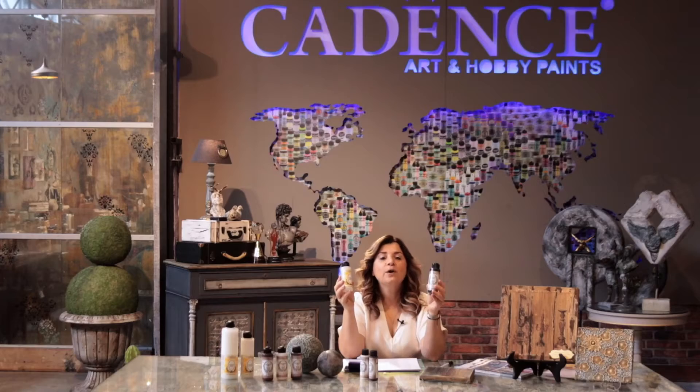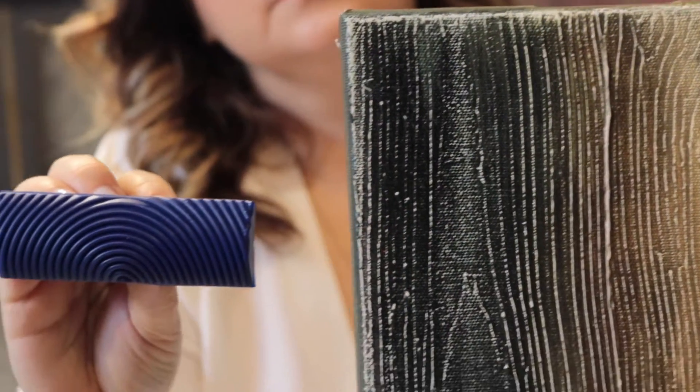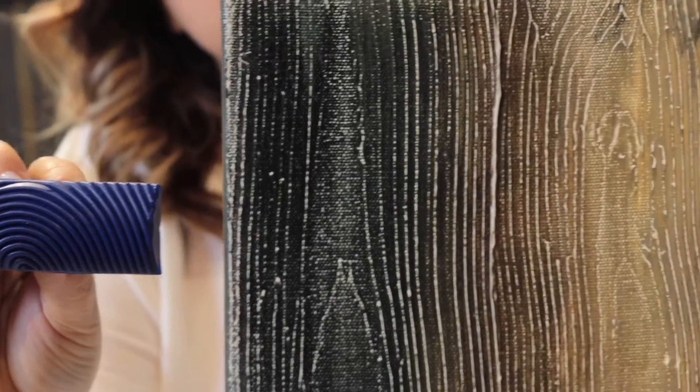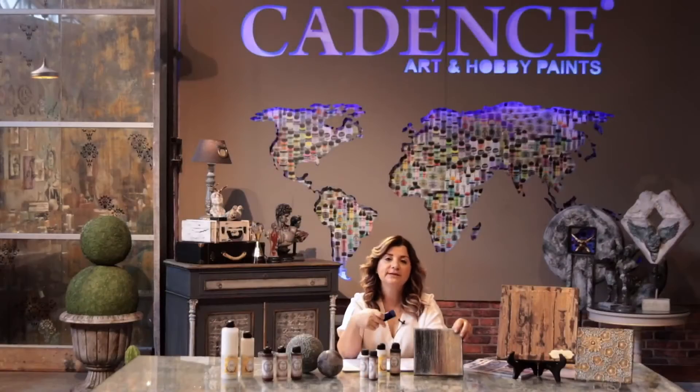Glazing medium gives you more time when you are working. Especially when you are working with the wood grainer and anti-queen, you can create some wood grains like this. If you didn't like the pattern, by using the glazing medium you can redo it again. Glazing medium gives you this extra time.